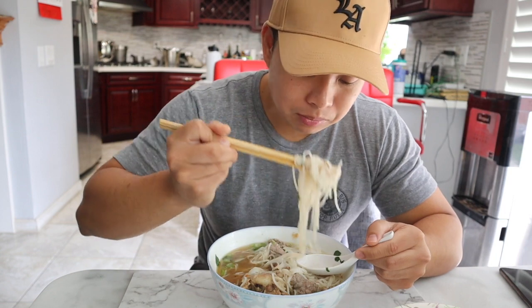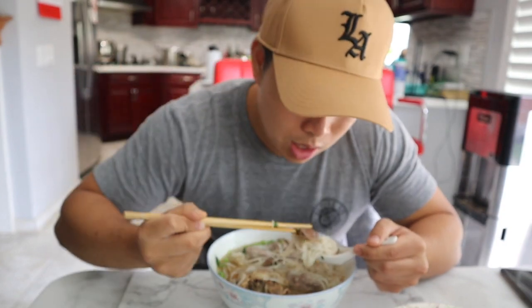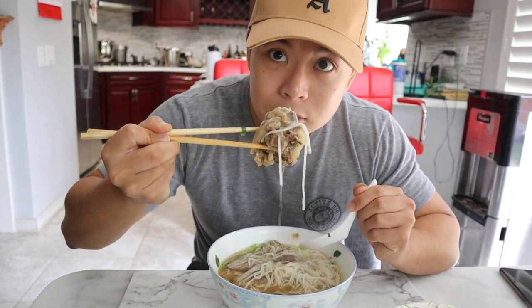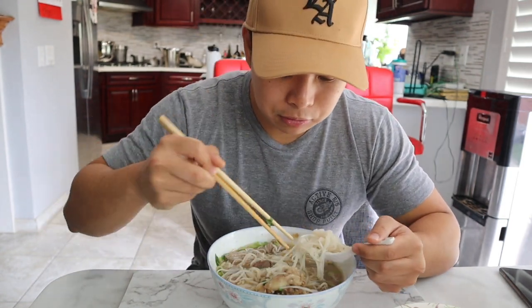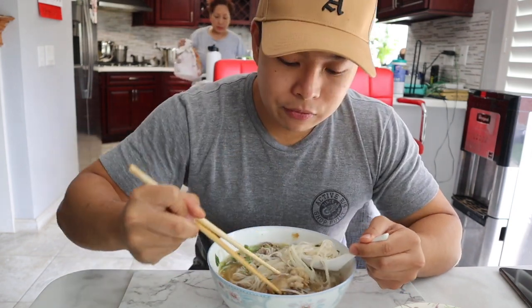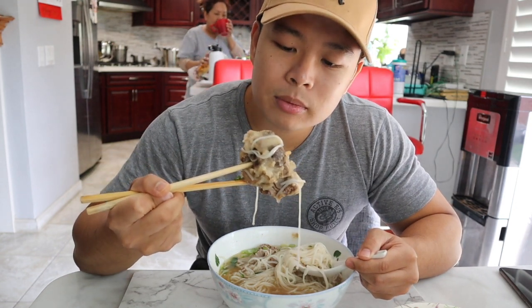Nothing like mom's homemade pho. This is the well-done brisket right here. I got a lot of protein in my bowl — loaded up with meat, a lot of rare beef, well-done beef, and two extra large oxtails. That's why the bowl feels loaded with meat, because I'm a carnivore. This is my favorite right here — if you've never had this, you're missing out on real pho.